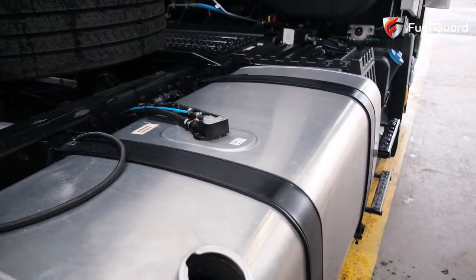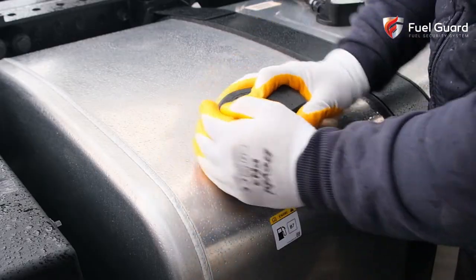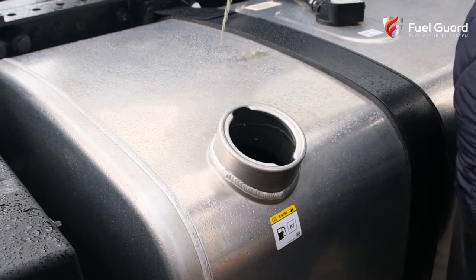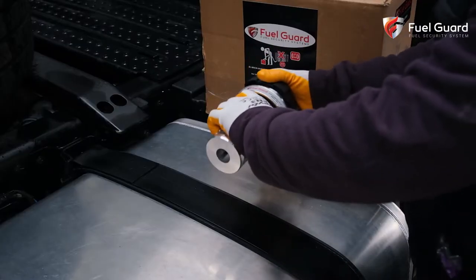The first point we make safe is the tank fuel neck, which is the part where the fuel is filled. Fuel can be siphoned easily with a snake hose or a funnel from this extremely unprotected access port.